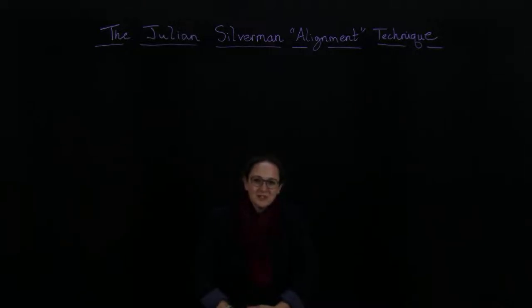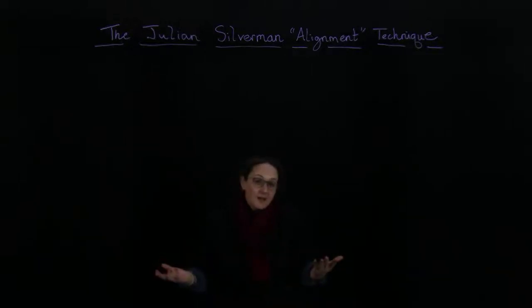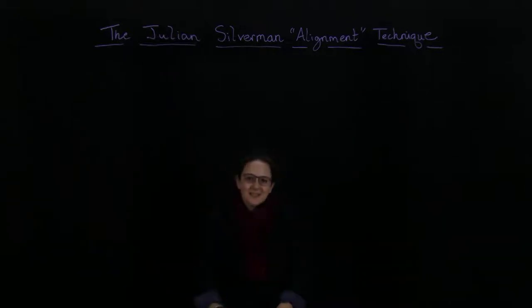I've taught it to my research students during the pandemic and to a lot of people. It's going to be a little hard since you can't completely see me, but I'll explain what I'm doing. Give it a try — maybe it's not for you, but maybe it's going to help.